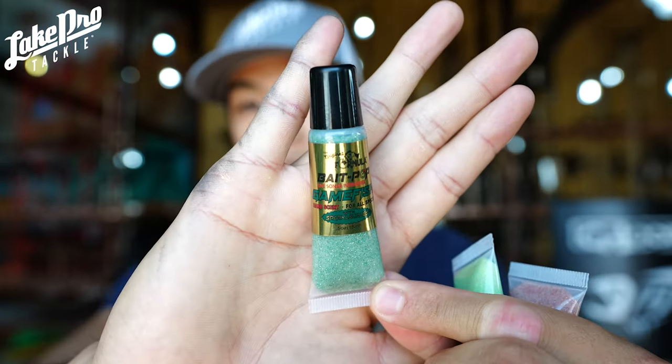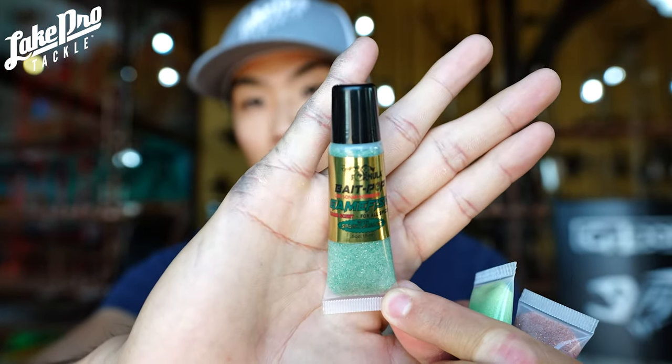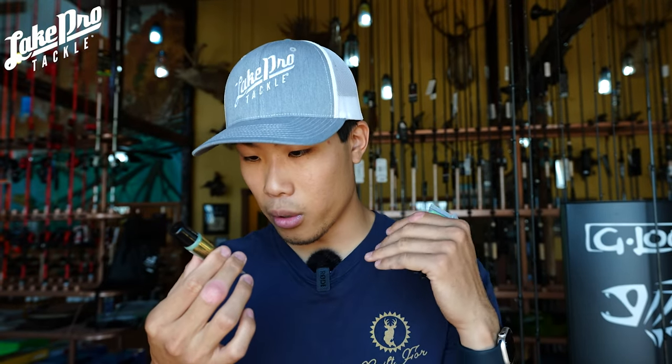Next up is going to be game fish. Game fish kind of just smells like game fish with a little bit of anise. It's going to be like a green color — a dark rainforest green. This one is going to be great for all types of water. It's got some silver, a little gold, a little darker green, and a little regular green — so that one for all types of water is going to be a great option.